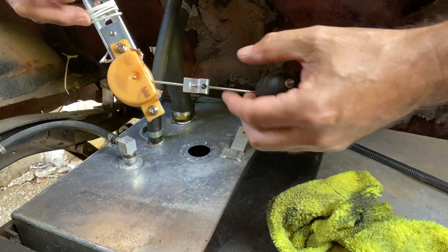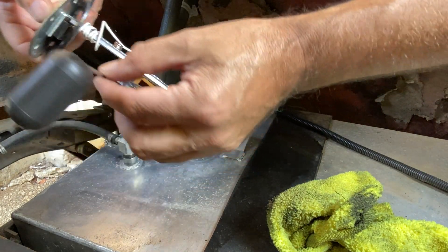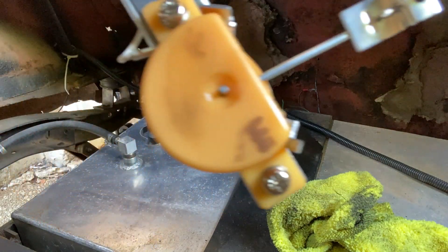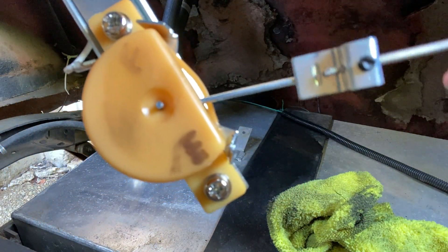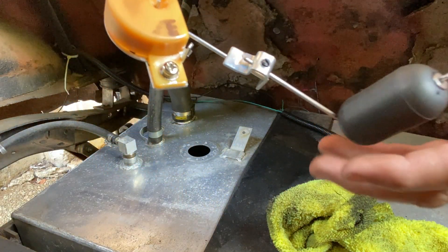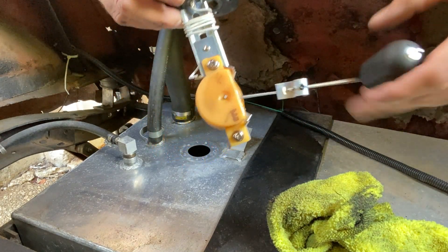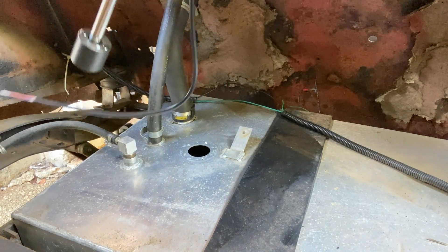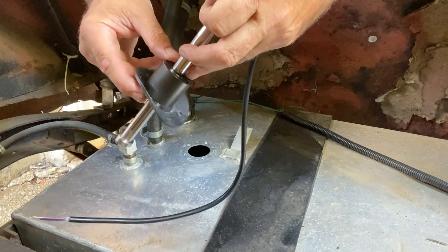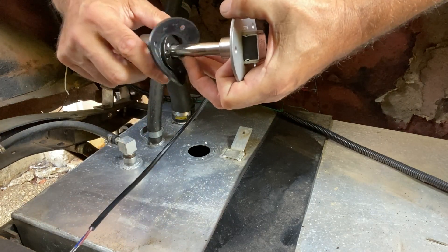This is what I was talking about with the resistance — you can hear it grinding — and it actually clicks at about halfway. So I think this unit is defunct. Anyway, let's see if the new one is going to fit. The easiest way to figure that out is to put the rubber seal over it, and if the holes line up, it should work just fine.